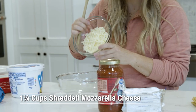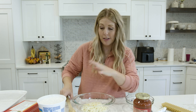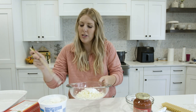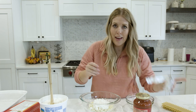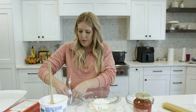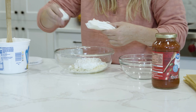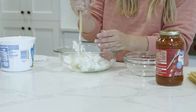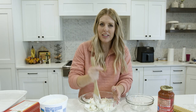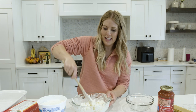While the pasta is cooking, we put together the cheese filling. Mix one and a quarter cups of mozzarella cheese with about half a cup of cottage cheese — honestly one of my favorite foods — and eight ounces of softened cream cheese. Just cut up the cream cheese and mix it all together; sometimes I use my fingers to really work it in. Once combined, set it aside.